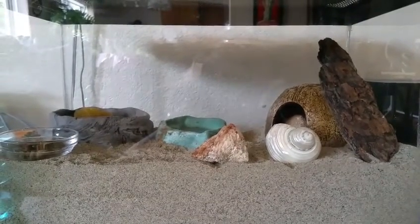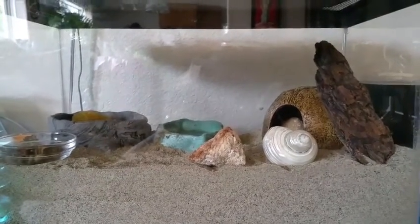Hey guys! So in today's video I'm going to be giving you a tour of our hermit crab tank.